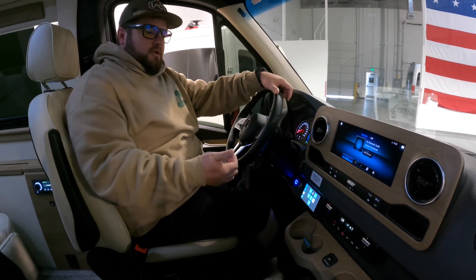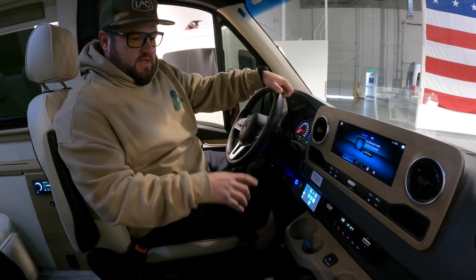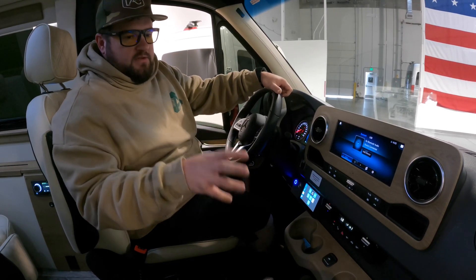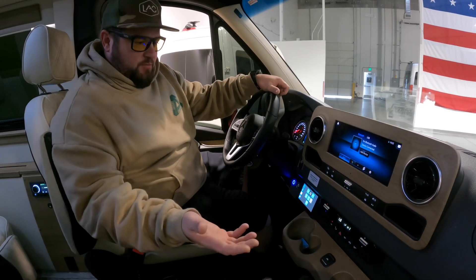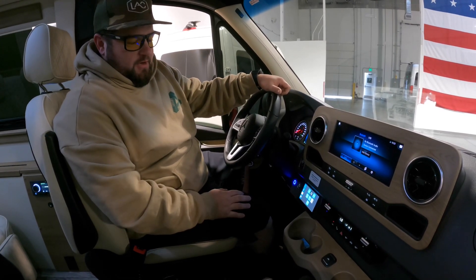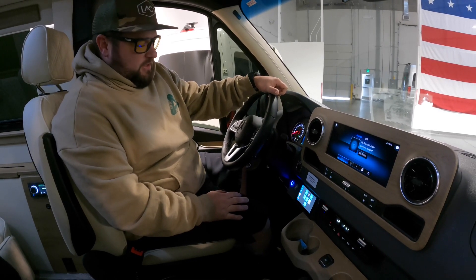The nice thing about the PetSafe package is that you can run the van and lock it — secure your goods, all your items — and obviously your pets can sit in an air conditioned vehicle and not have any issues.